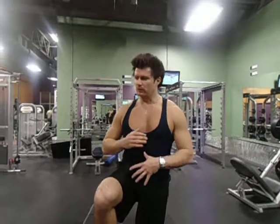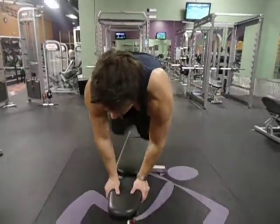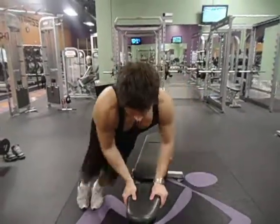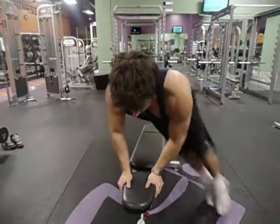Great for any kind of sports — if you're doing skating, power skating, hockey, football. What you're going to do here: put your hands on the bench like this and just jump over side to side, just like this, side to side.